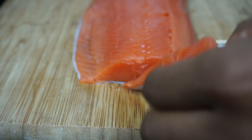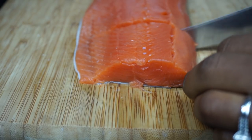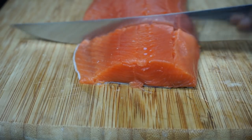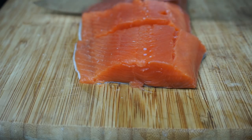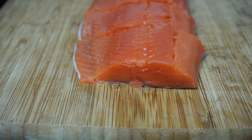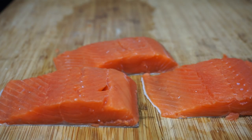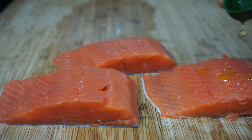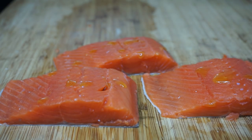Be sure to check the description box for the measurements. I am making three servings of salmon. Once you're done cutting your fillet, we're going to make sure we pat it dry with a napkin to remove any moisture.